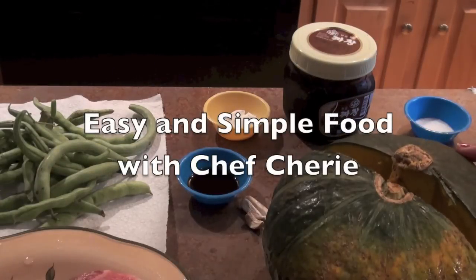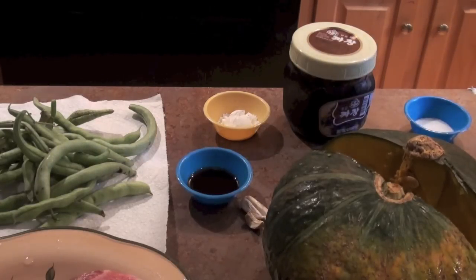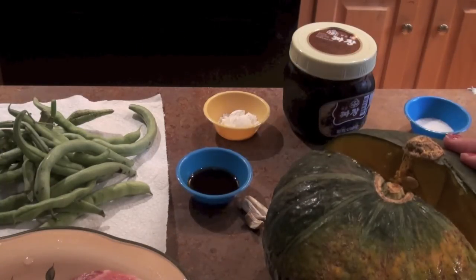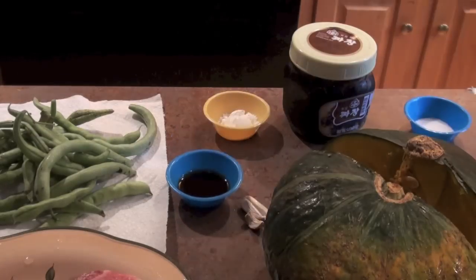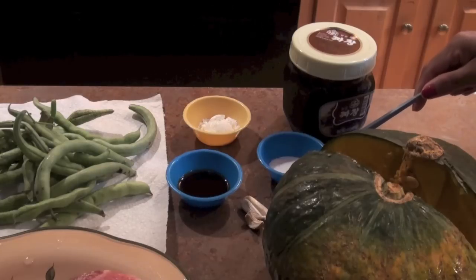We are going to make squash with black bean paste. You will need 1 pound pork, beans, 1 tablespoon soy sauce, 2 teaspoon cornstarch and 1 teaspoon sugar.